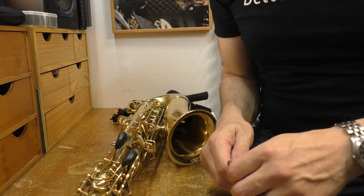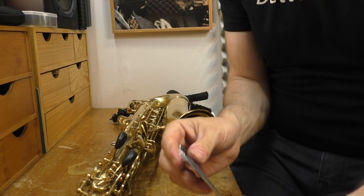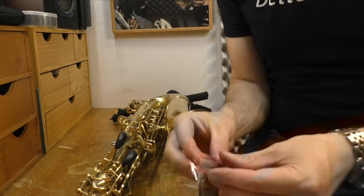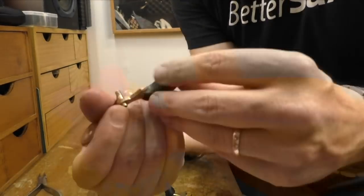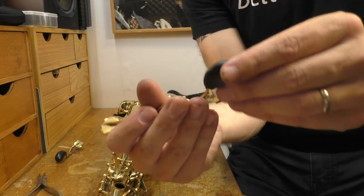If anybody has any good uses for Sugru besides palm key risers, put them in the comments below, because I've found my new addiction. So we're going to call that one done.